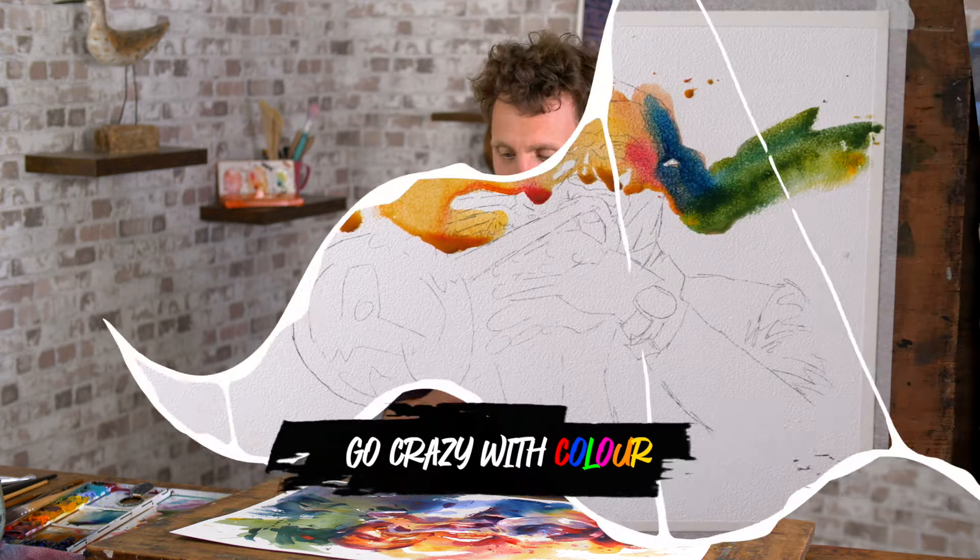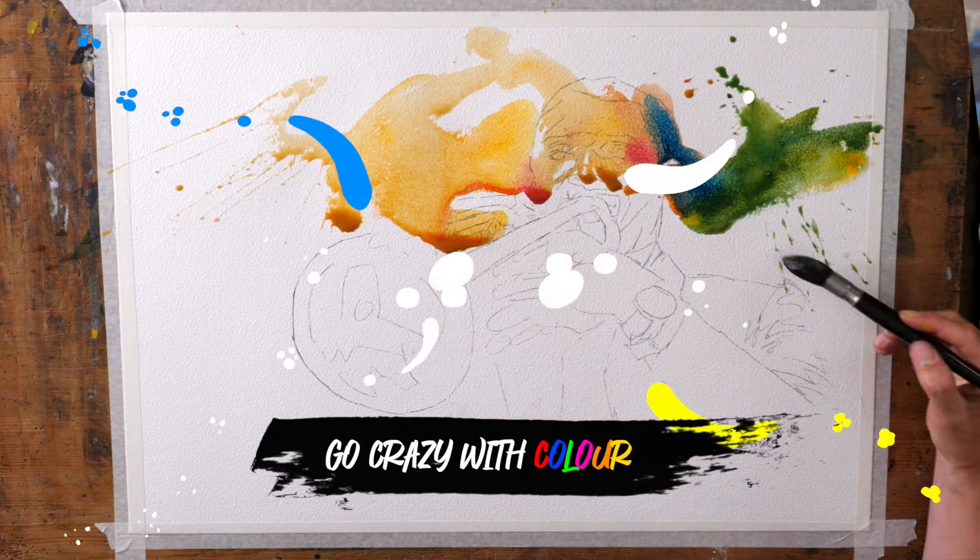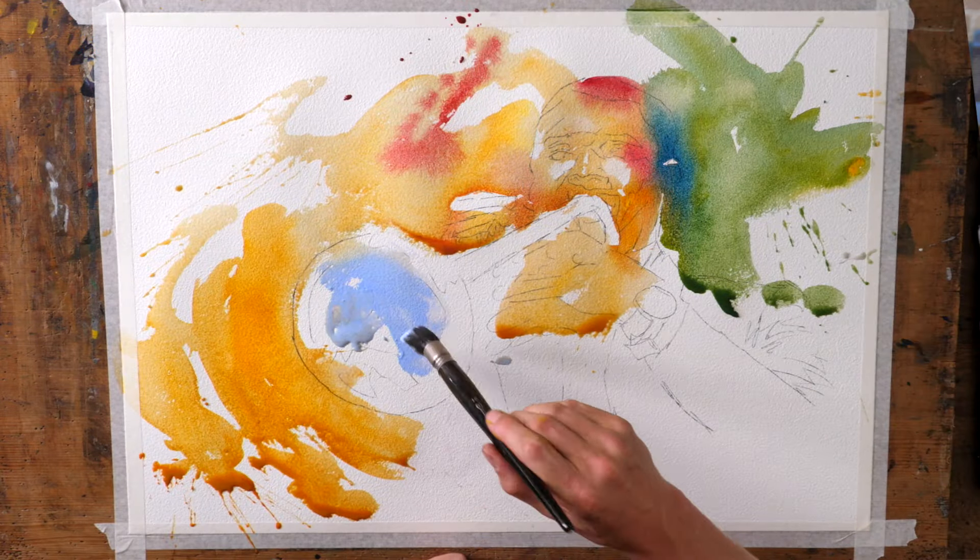What happens when you have a handful of important shadow shapes? The answer is that it gives you the freedom to go completely crazy everywhere else.